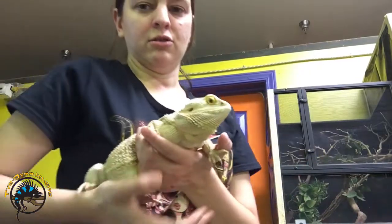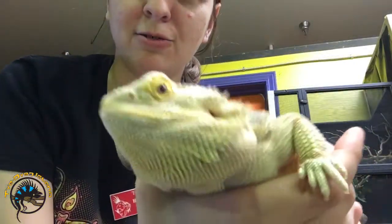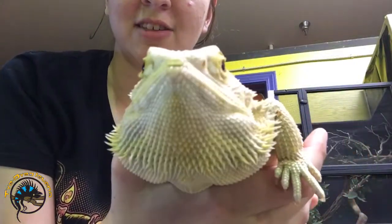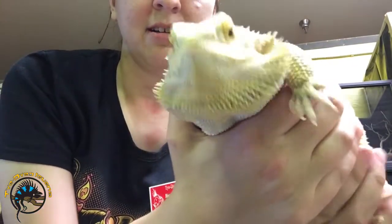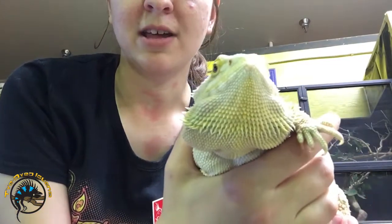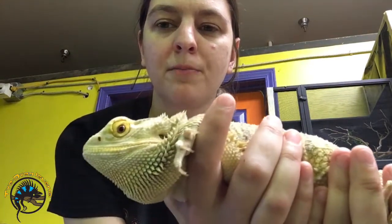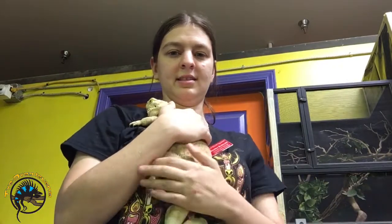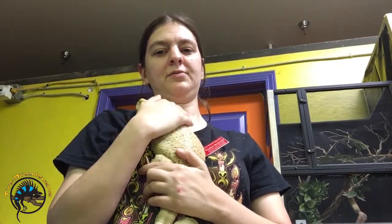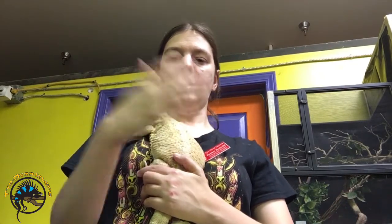Another thing you can do is let them kind of lay on your arm like this. She's a little excited because she sees other bearded dragons around the store, but it's pretty comfy for her there. She just wants to be on the move. So that's basically how you hold your pet bearded dragon — a lot of people hold them to their chest, which makes them feel very secure, and others will hold them in both hands. That's basically how we hold our adult bearded dragons.